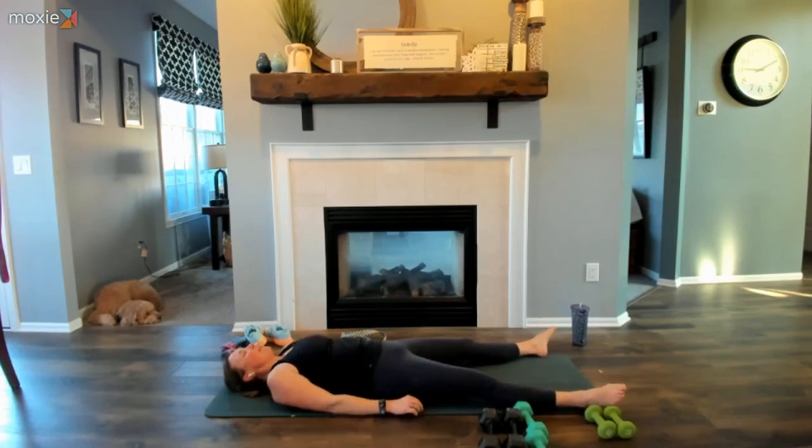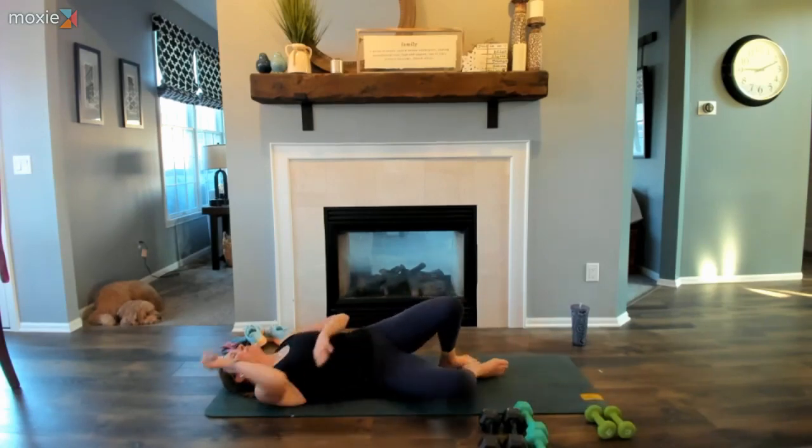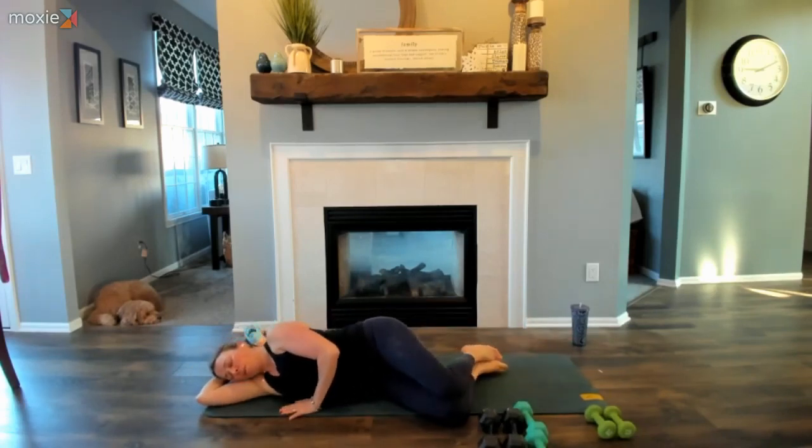When you're ready, start to deepen the breath and invite some gentle movement into the body, just bringing some awareness. Remember, this is your practice — if you feel like you need a little more time here, please take it. It is Sunday after all, so why not? Maybe roll yourself onto your favorite side, just finding that space that allows you to transition from where you were to where you're going.